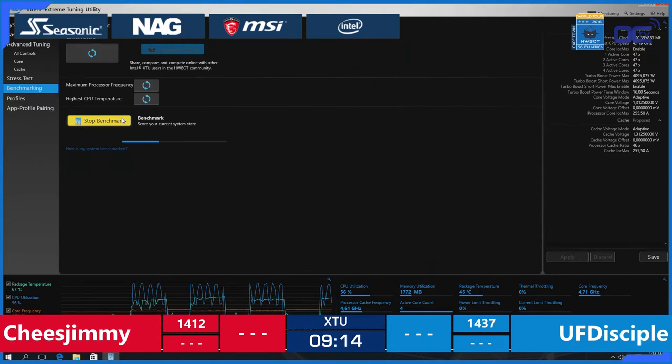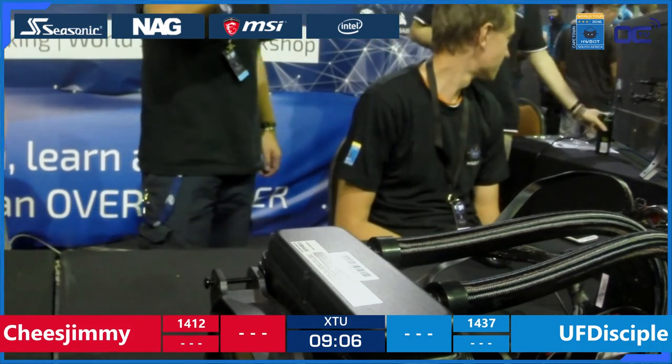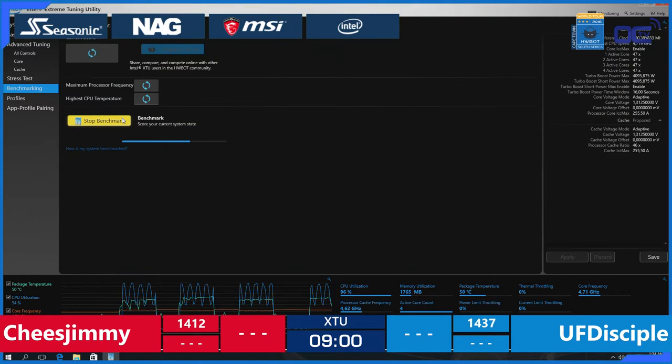UF Disciple is benching at this moment. You can see him in there — not sure if he's super confident, but at least he's happy. He likes being like this. He's in the lead right now, and there are nine minutes left in this first leg.